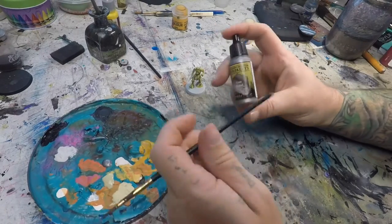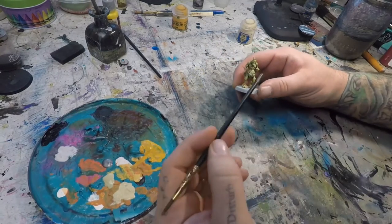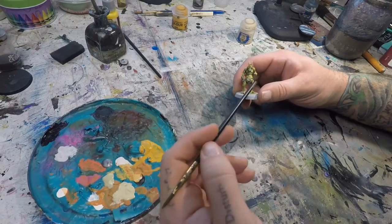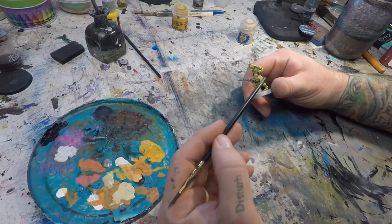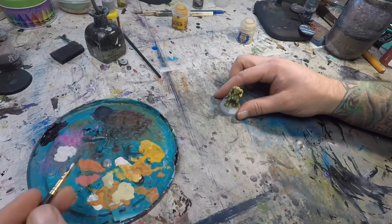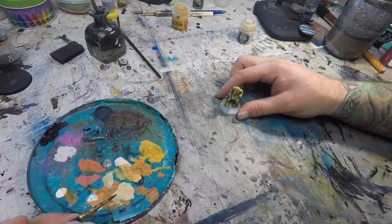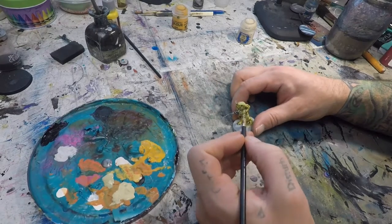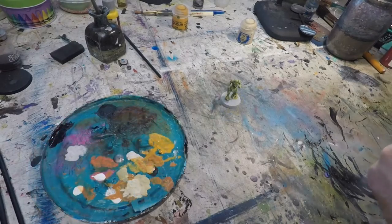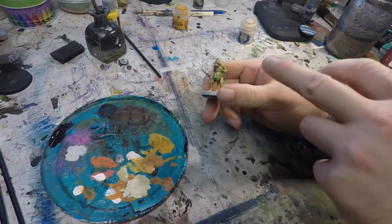Next up will be the weapon, which I'm going to hit with some Gunmetal from Army Painter. By the time we've knocked out these other colors and bits of the model, our Averland Sunset should be dry, so we're going to take just a little bit of white, mix that into our Flayed One Flesh, and just put a little dot on the top of each one of our yellow boils.